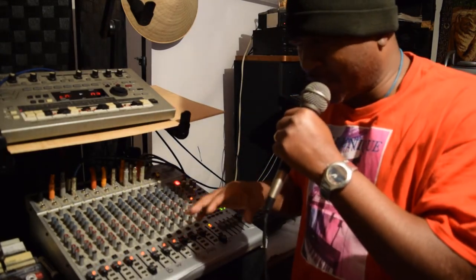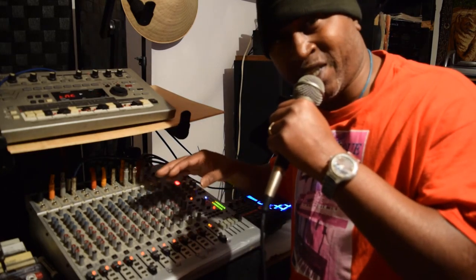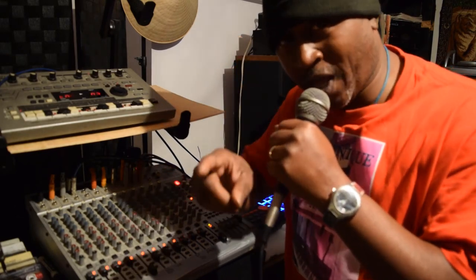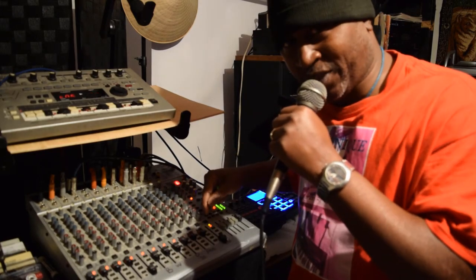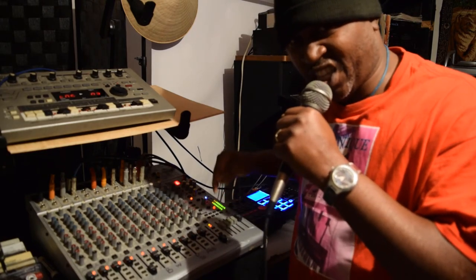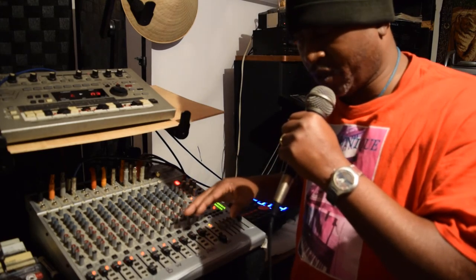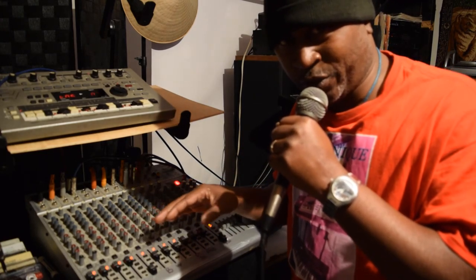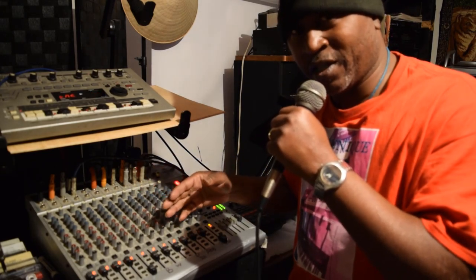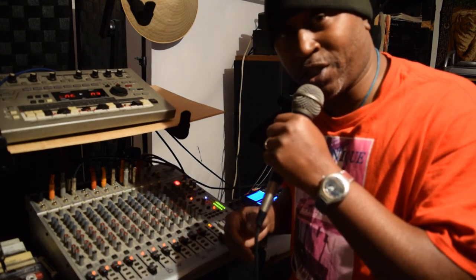I'm not going to take up too much of y'all's time. Maybe on another video I can come back and show you exactly how the inputs are in the back. The good thing about this also is that it has four buses — it's a 16-track, four-bus mixer. I don't really feel like going too deep into that right now, but I just wanted to show y'all some of the stuff this mixer does and how I use it. Until the next time, y'all — peace.